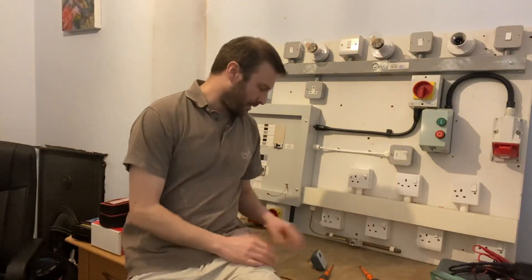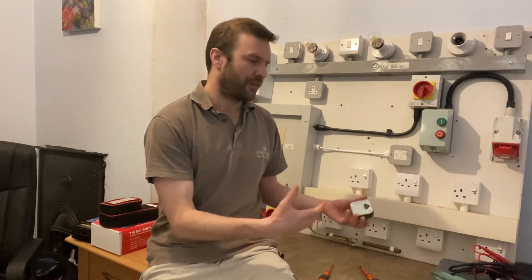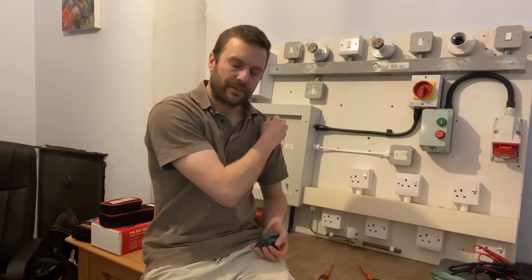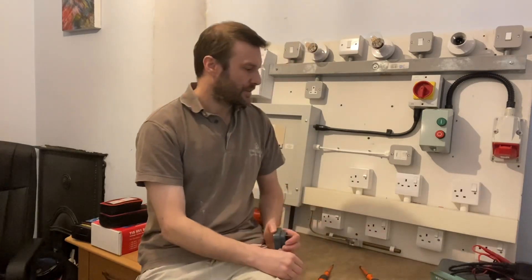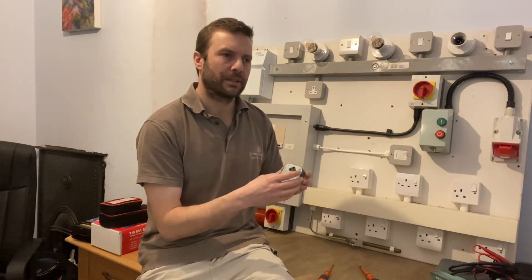Hello guys, in this video I'd like to talk about socket testers. I've seen quite a few people rely on these to prove that a socket's safe to use, preferring them over multi-function testers or actual proving units and voltage indicating devices. I just wanted to highlight the problem with these.